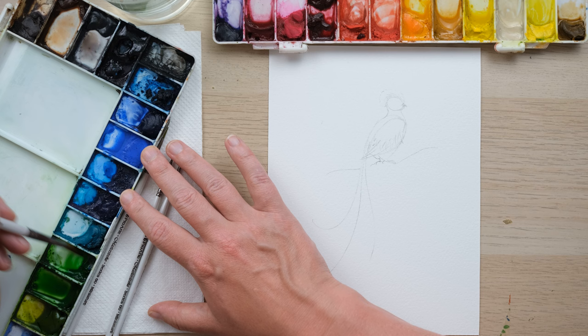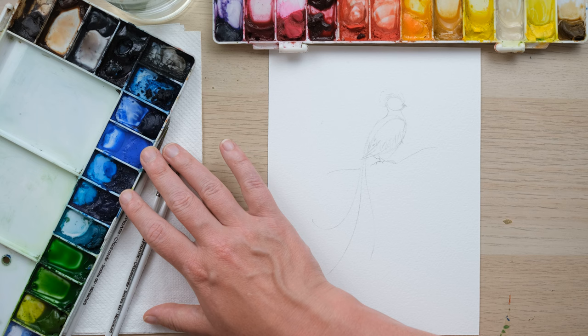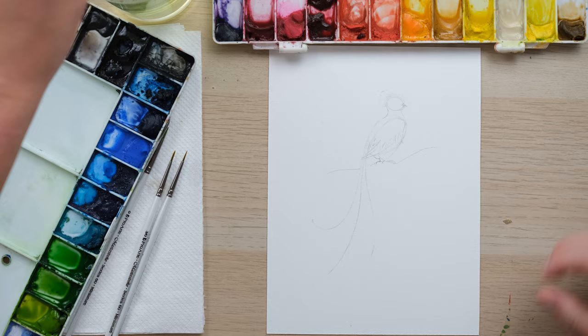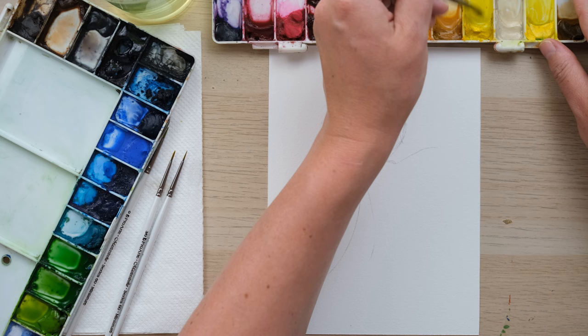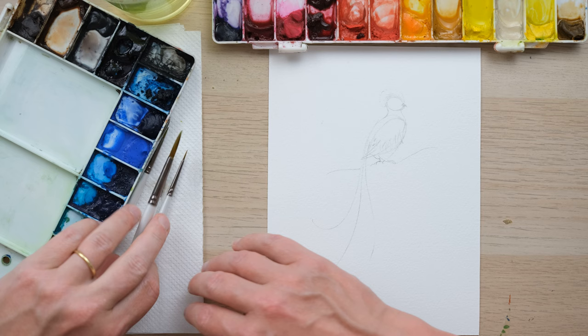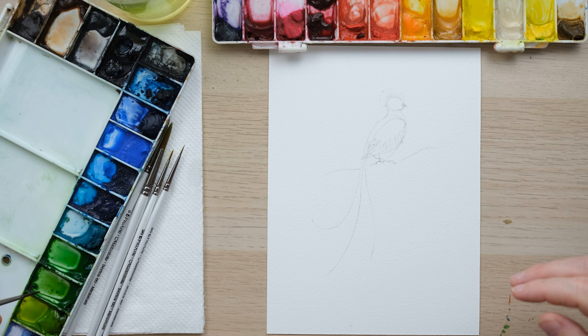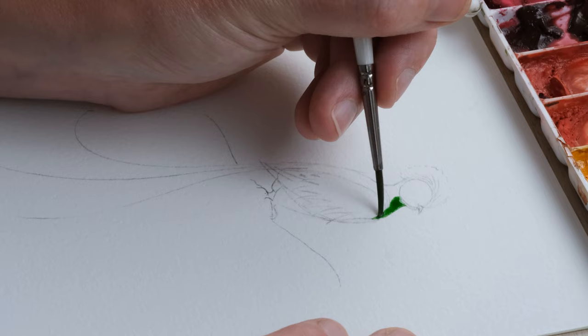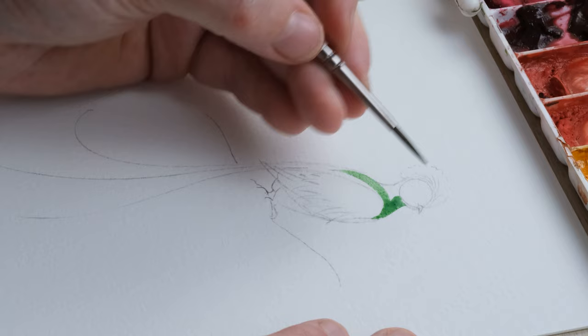I've got some green tones here — I've mixed up sap green and now I'm waking up hookers green, which is going to be a really good colour for this bird. Green gold is always very useful too. I also want some cadmium yellow to begin with; there'll be other colours coming in. I think I'll get a size 2 brush and start with some hookers green to begin building the body shape.